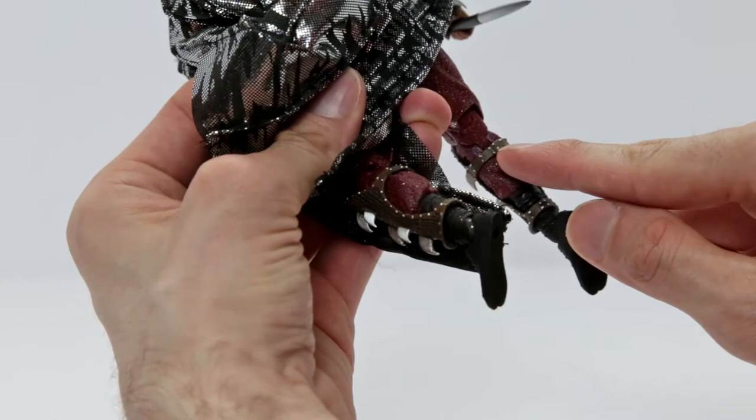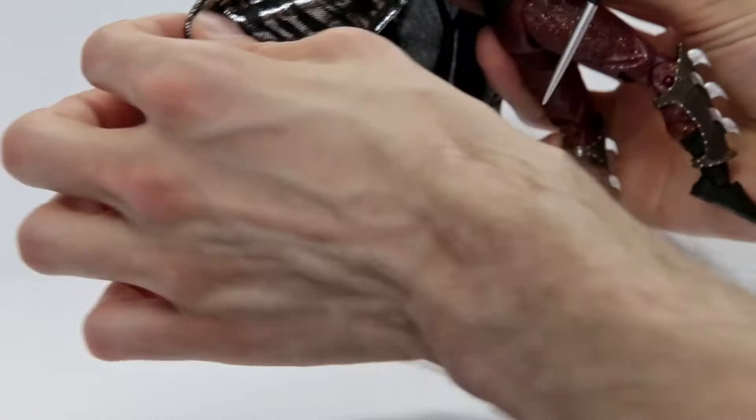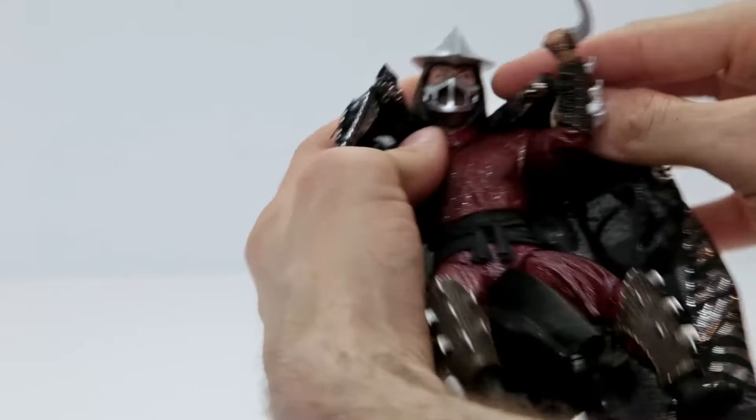I'm going to take his cape off for this review, but let's just take a quick look at it. I really dig that it's a soft goods cape, not a hard plastic one. It links onto Shredder around his neck with a little clasp. All you have to do is unhook it. The cape looks absolutely awesome — very, very impressed with that.